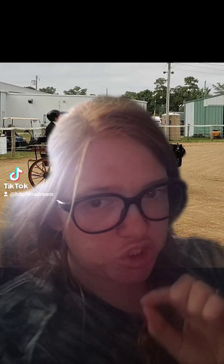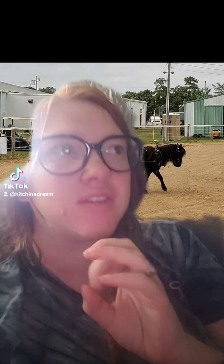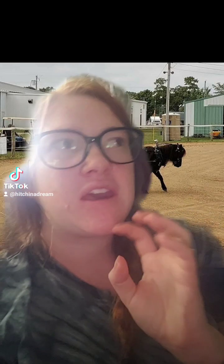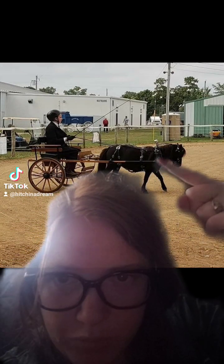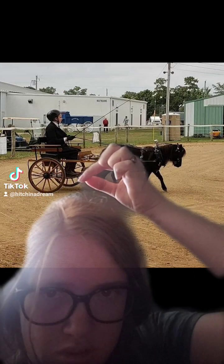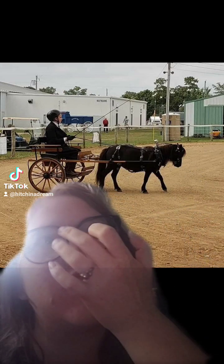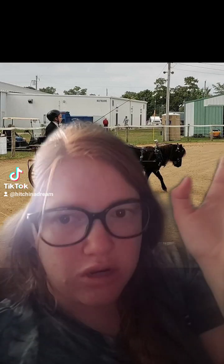I'm going to try to make this into a short real video so I can catch the person that commented on this. I tried to find your comment on YouTube — it was on my YouTube channel. The person said that Romeo, right here, was too small for this cart. In the video that they commented on, he's also pictured with the black workout cart.